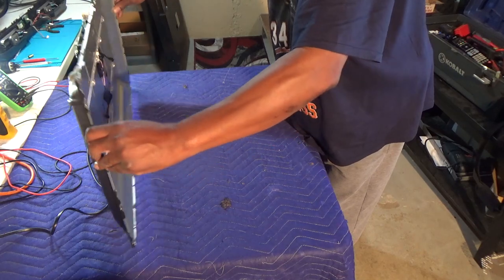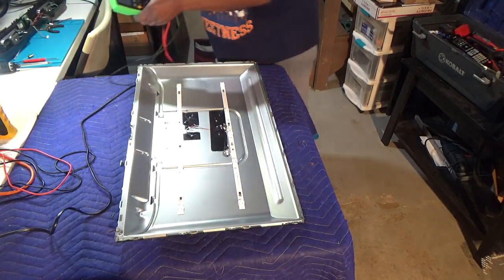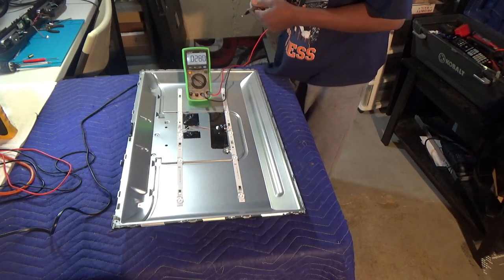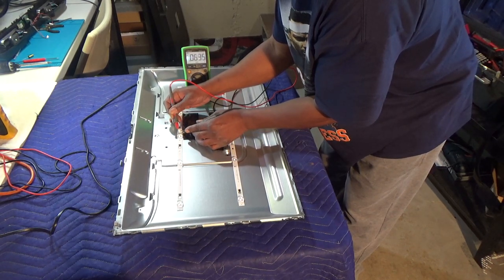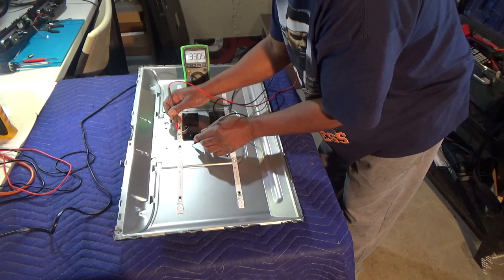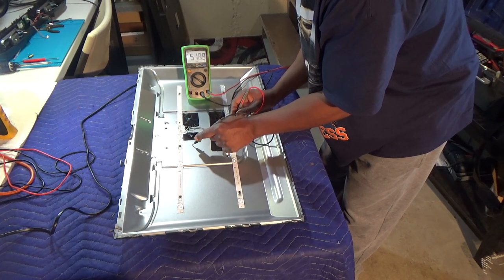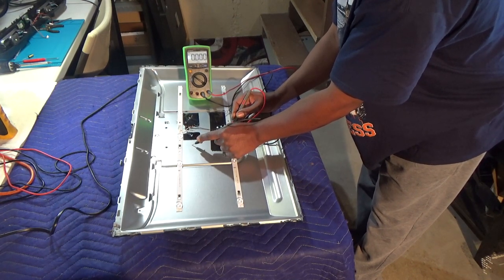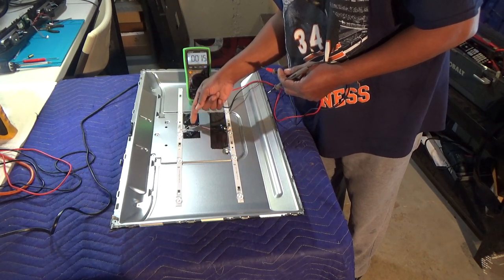LEDs are plugged into the power supply, voltage should still be coming across. Using my new meter with a backlight so you can see it better on video. Checking voltage on the plug: 33 volts there, 10 volts over here, 51 volts there, 33 volts there. So the red wire goes down to one strip, loops around, and the feedback wire goes back to the other strip and returns to the TV. These strips work like on bigger TVs — one strip that comes apart in two.